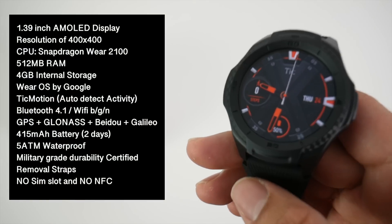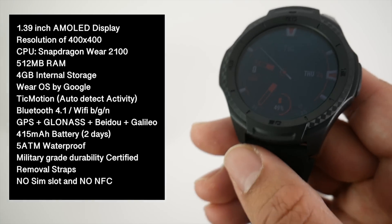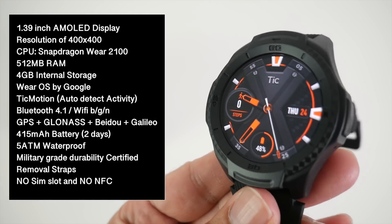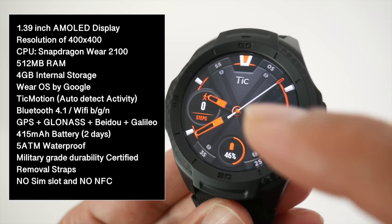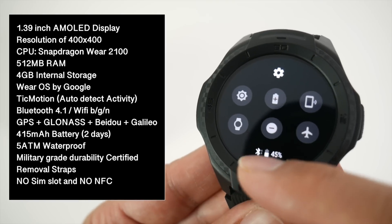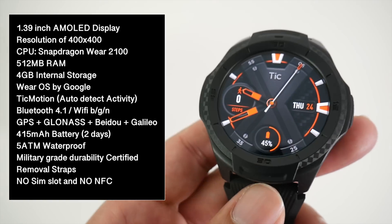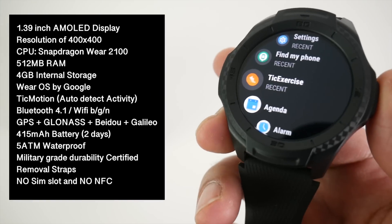I'll put the specs on screen so you can have a quick read. On the front we have a 1.39 inch AMOLED display with a screen resolution of 400 by 400. This is running the Snapdragon 2100 CPU with 512 megabytes of RAM and 4 gigs of internal storage. For connectivity we have Bluetooth 4.1, Wi-Fi BGN, and a very decent GPS. The watch runs the latest version of Google Wear OS and has a built-in 415 milliamp battery promising up to two days of battery life.